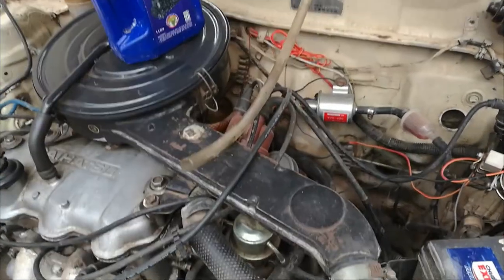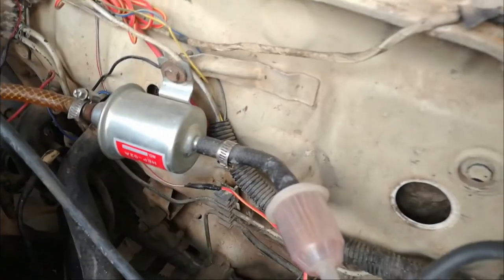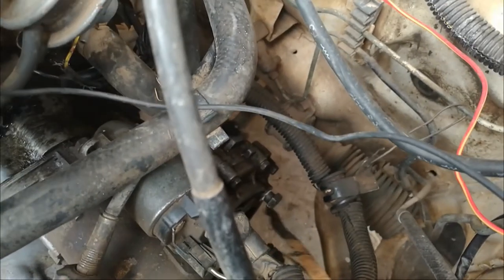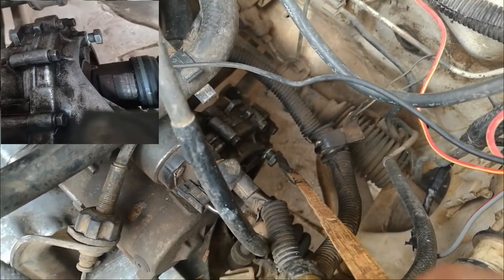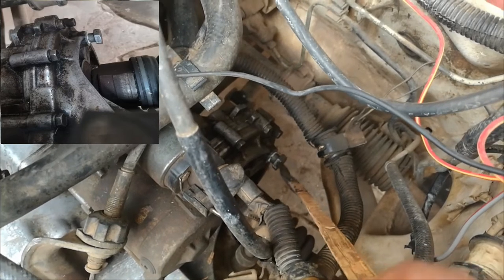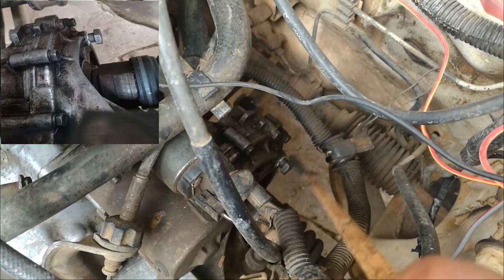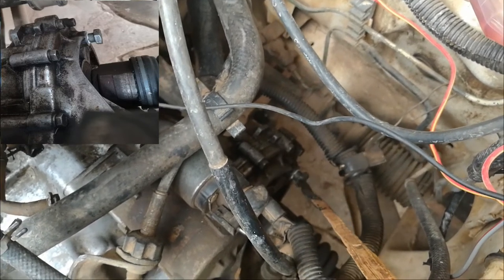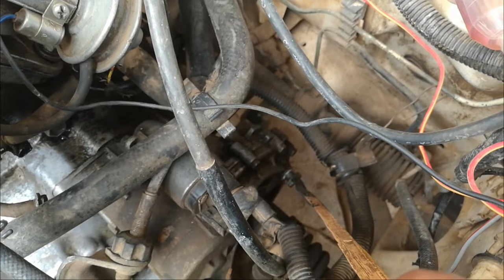Hi guys, as I promised I would show you where to refill the gear oil. On your gearbox — this is the gearbox — there is a cock here, the one I'm pointing at with the stick. Mine I've replaced with a normal cock; it's usually a plastic cover that goes inside and has some grooves. On your gearbox, the refill cock is located after the first, second, and third bolts on the side of the gearbox.